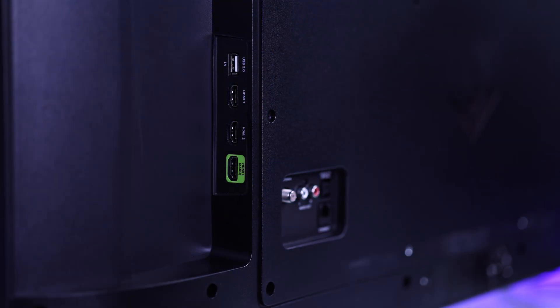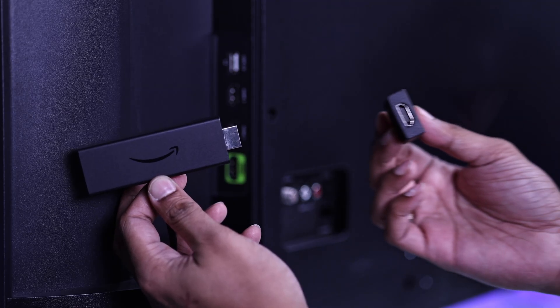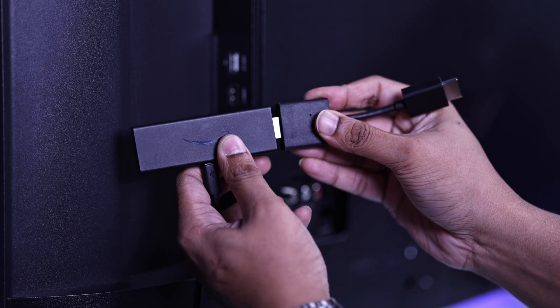Now you can plug the Amazon Fire Stick into your Vizio Smart TV's HDMI port. You can either insert it directly, or if it doesn't fit, you can also use the included HDMI extension for more flexibility.